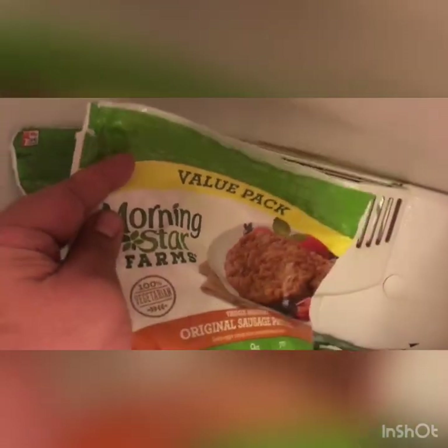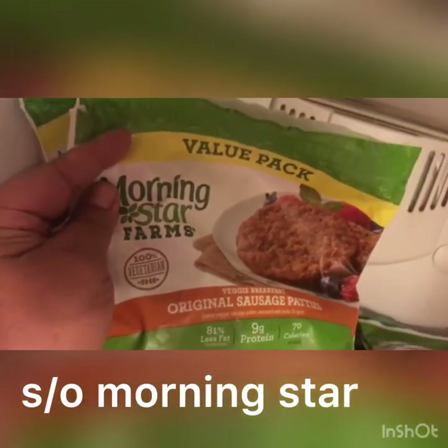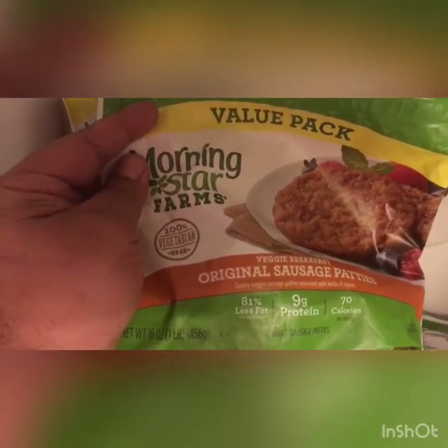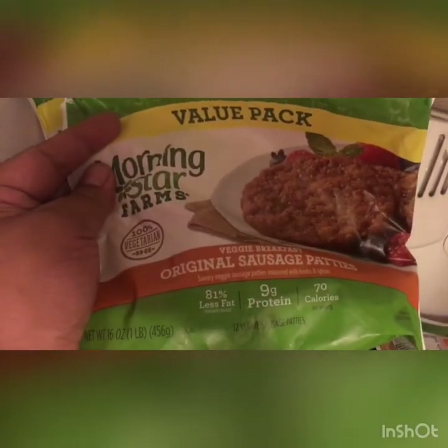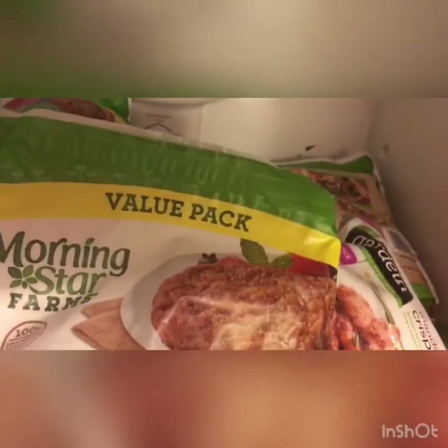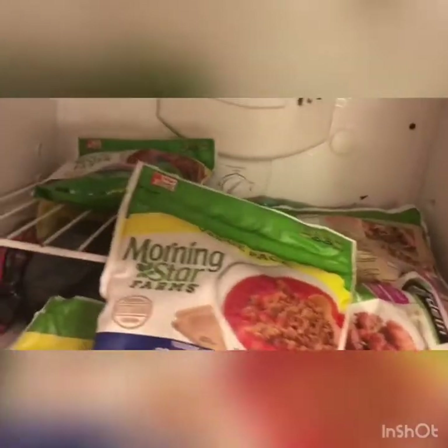My favorite — these original sausage patties from Morningstar Farms. Morningstar Farms is basically like the value addition for the vegan people. These are really good — original sausage patties, nine grams of fat, really easy to make. We got these and we have these crumbles. These crumbles are really good to put in egg rolls, spaghetti, a burrito. Got another pack of those sausages. This will go good with some brown rice or just some greens.